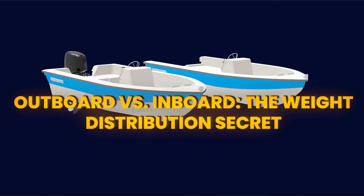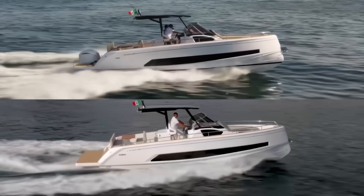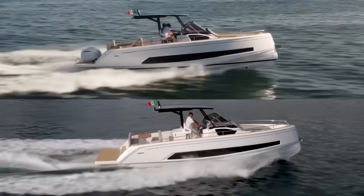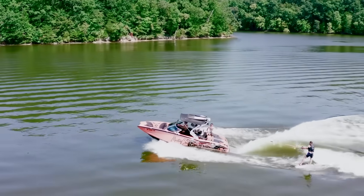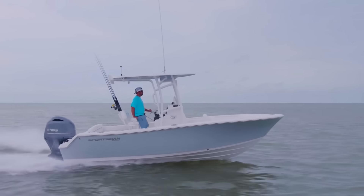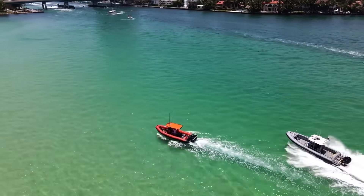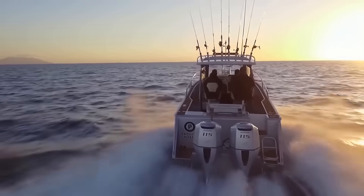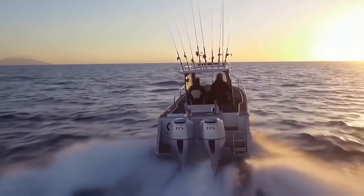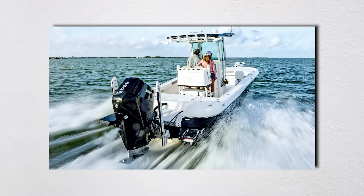The physics of weight distribution is something that separates good boats from great ones. Outboards hang all their weight off the transom, creating a lever arm that affects everything from handling to fuel economy. Inboards put the weight in the middle of the boat, lowering the center of gravity and improving stability. But outboards actually have a huge advantage in performance applications because you can adjust their position — you can change height, setback, and even angle to completely transform your boat's behavior. A big 400-horsepower outboard weighs about 700 pounds hanging off your transom — that's like having three NFL linebackers standing on your swim platform.